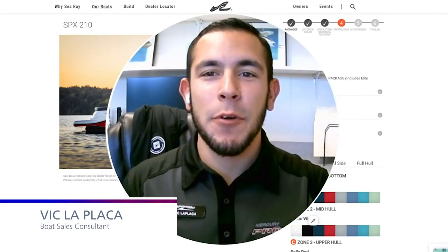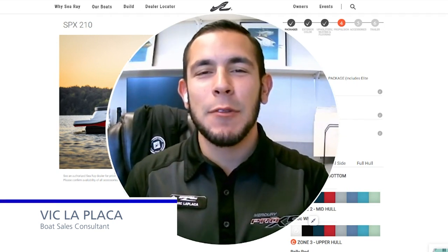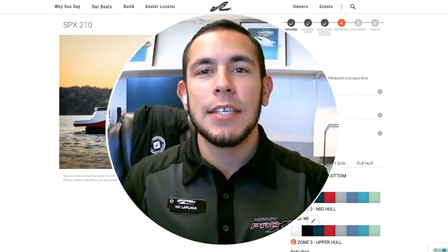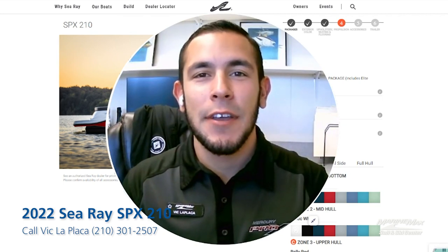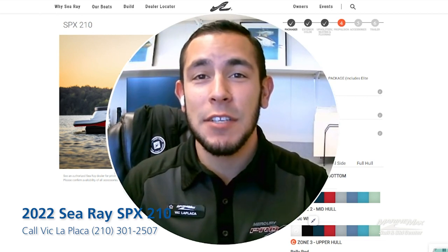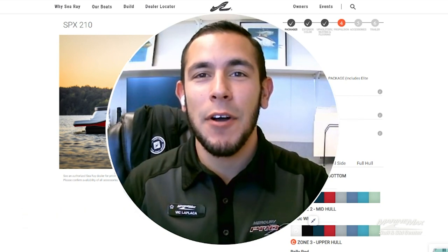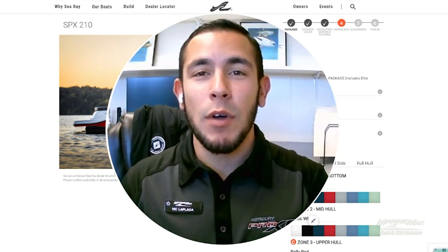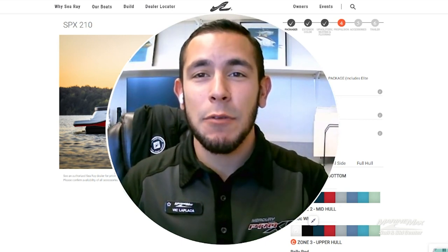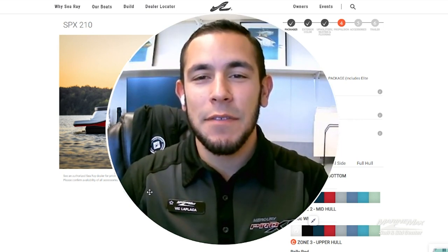Hey everybody, this is Vic LaPlaca here with Maureen Max Zylinski in San Antonio, Texas. Today we're going to take a look at an incoming boat that we have on order. It is a Sea Ray 210 SPX. The SPX lineup is one of the most desired out of the Sea Ray lineup — a great entry-level boat with tons of features, making for a great time for a family to get acclimated with being out on the water. This boat specifically is pretty loaded out. Its stock number is 171803. So let's go ahead and take a look at the exterior and interior features of this boat.